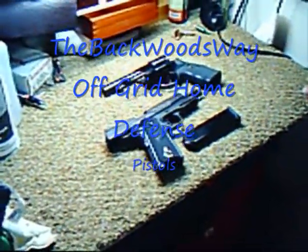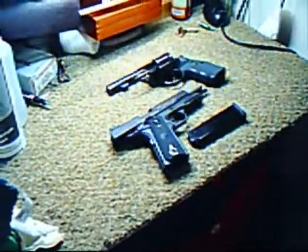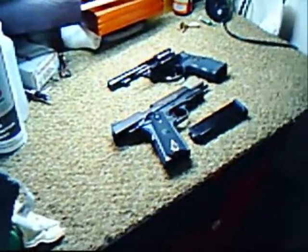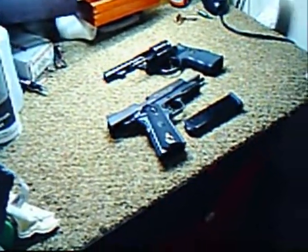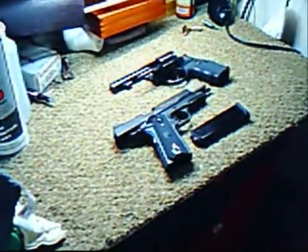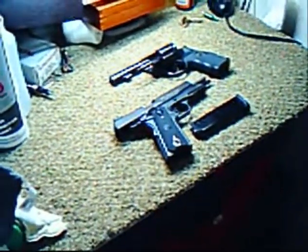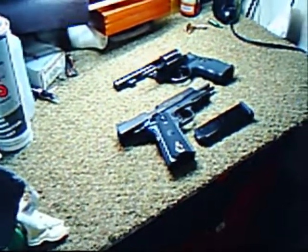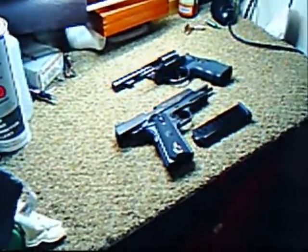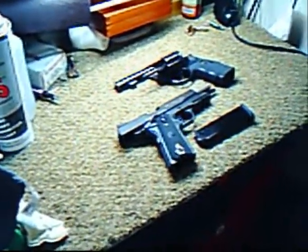Hello, YouTube. This is The Backwoods Way, and I just wanted to do a small video on home defense. In this video, we're going to talk about some handguns. I'm here with a friend of mine who has a wide variety of guns, and I wanted him to show you a few of his choice weapons for an off-the-grid home defense application.